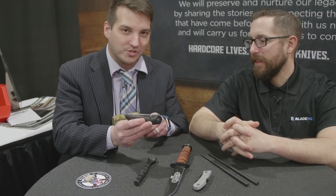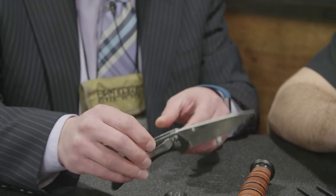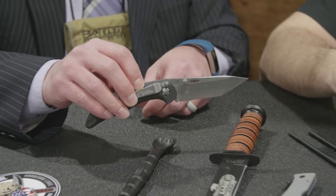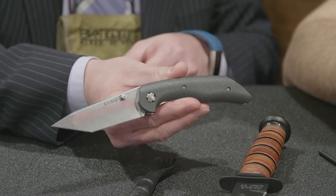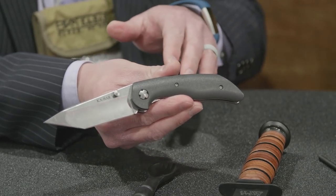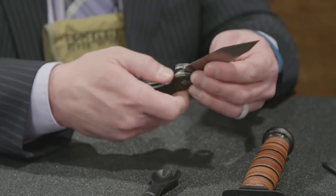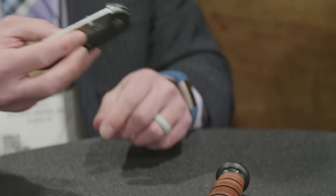Something we've been asking everybody at SHOT Show is: what do you got in your pocket? What I'm carrying right now is a K-Bar 7506 Jarvis folder, designed by Jesse Jarvis. It's a little beat up, but it should be — it means you're using it. I've been opening a lot of boxes at SHOT Show. We have two Jarvis folders in our lineup; the Tanto version is really good for those kinds of applications.